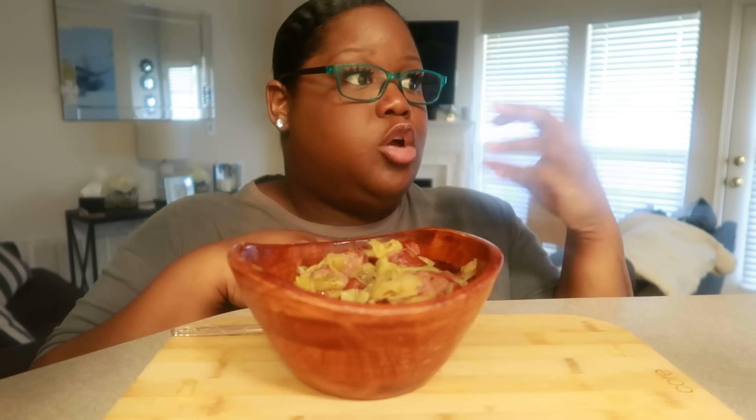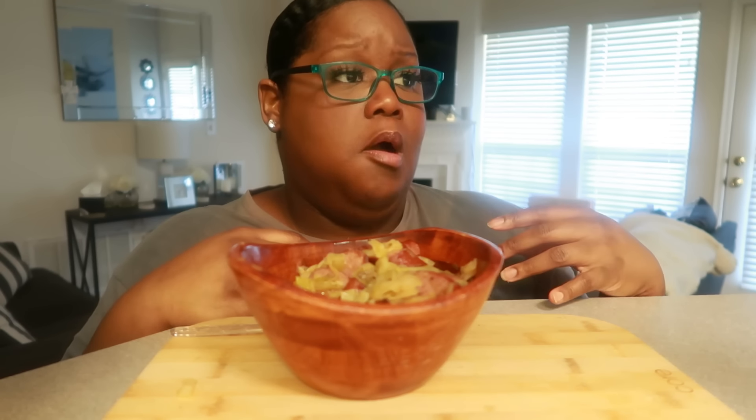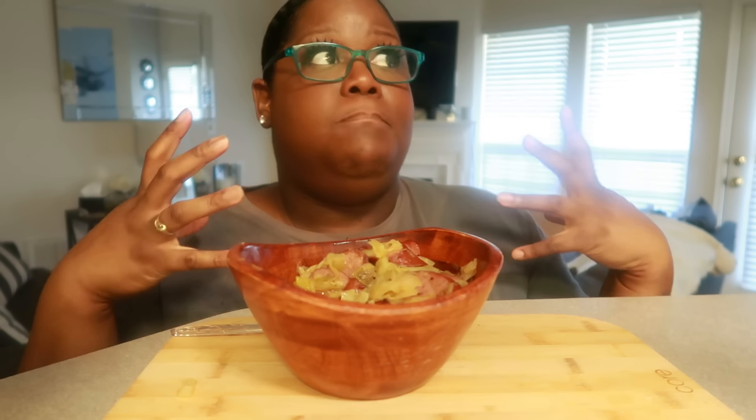I purchased a Gucci and a Dolce, but it was just too watered down. In the fragrance world there's this lingo — longevity, projection, is it a compliment getter, mood — it's just this whole world. Now when I wear my perfumes I get excited when somebody says 'ooh, you smell good.' That's a wonderful compliment for me. So I'm really into fragrances now.